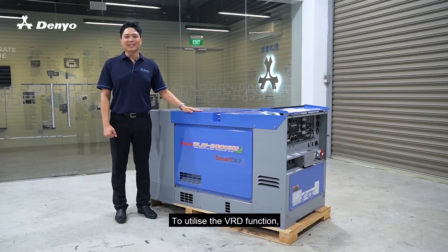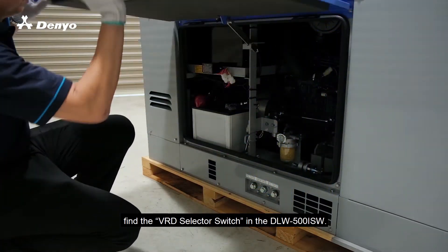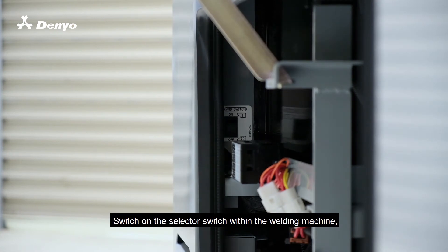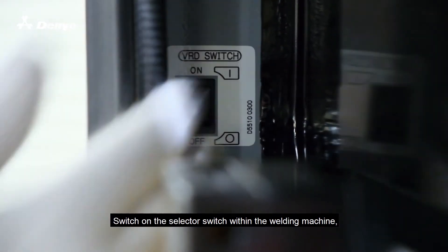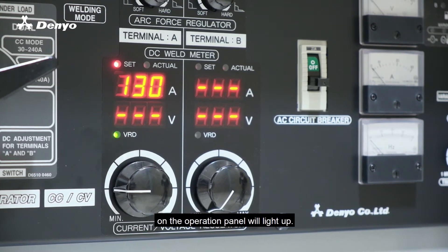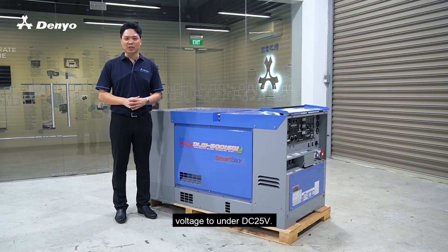To utilize the VRD function, find the VRD selector switch in the DLW500 ISW. Switch on the selector switch within the welding machine and the green lamp above the VRD indications on the operational panel will light up. From there, the VRD function will activate and limit the open circuit voltage to under DC 25V.